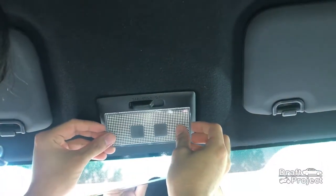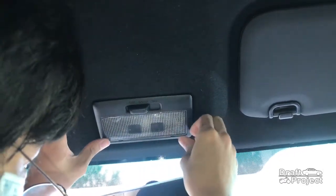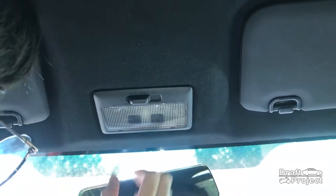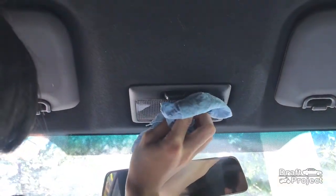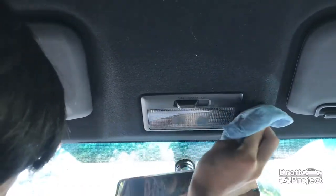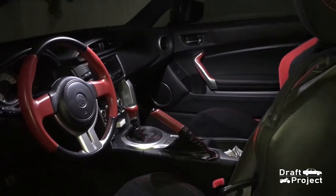Reinstall everything back together. Reinstall it in the middle cover.